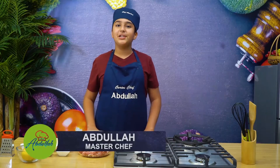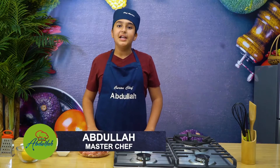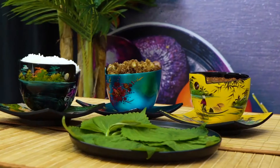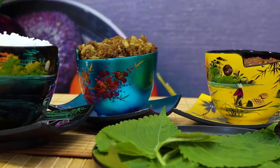Hey guys, what's up? My name is Kirish Chef Abdullah, Exploring World Cuisines. Today I'm going to be making another delicious Korean dish called Beef Bulgogi, which means Korean beef barbecue. So let's get started.